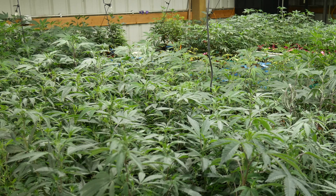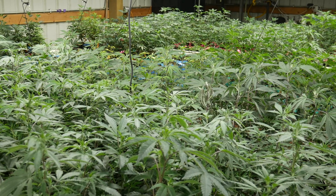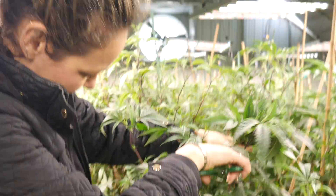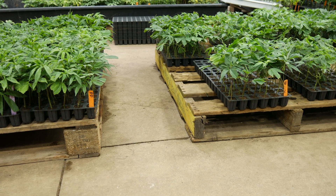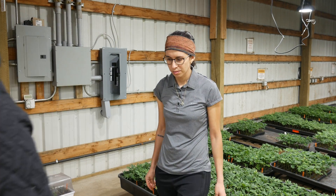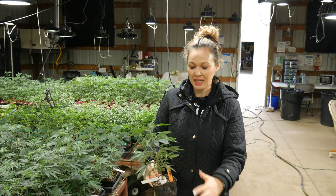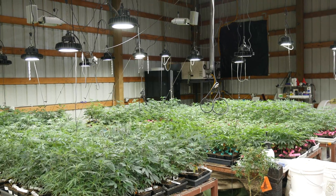Not only does she do quality control, she's also making our new moms. There are always moms that die faster or were cut too aggressively and didn't regenerate properly, or we need more mom production to hit certain numbers. We have about 160,000 clones ordered for next month, so I'm making more moms. She knows how many moms need to be produced, grabs the clones, and transplants them into little quarter-gallon containers. She'll then let the team know that the teens are ready to get transplanted. That's what we do here.